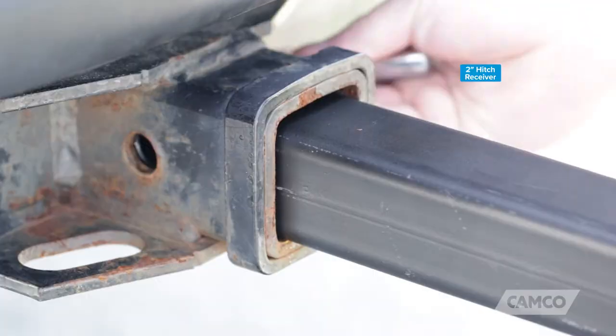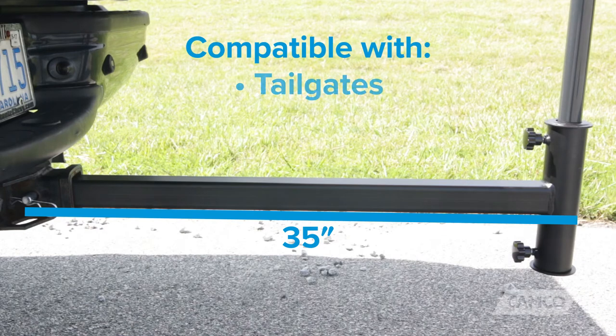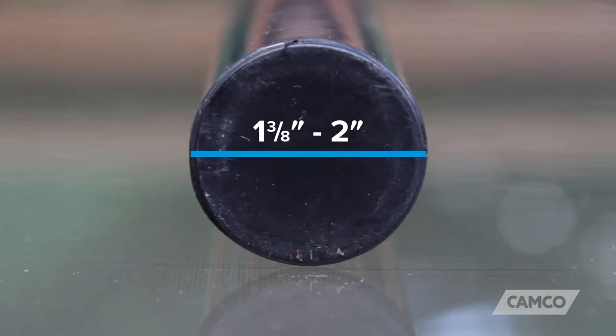It can be used with almost any vehicle with a 2-inch hitch receiver, and it extends 35 inches from the hitch pin, making it compatible with most tailgates, liftgates, and hatches.